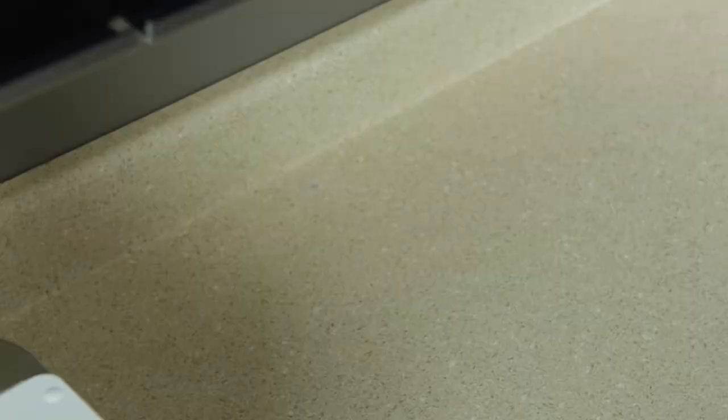The sound is simply a sign that a degas cycle may be required. For more information on your UC150, consult your instructions for use or visit Coolteen.com.